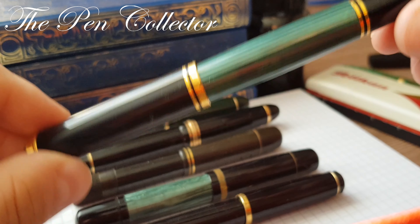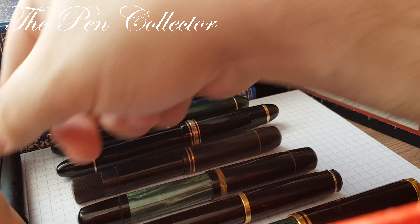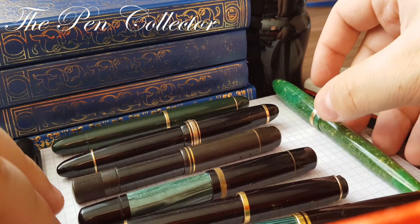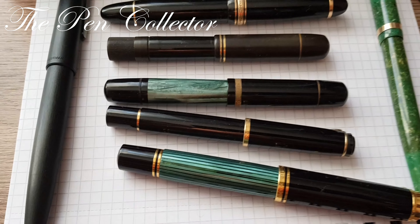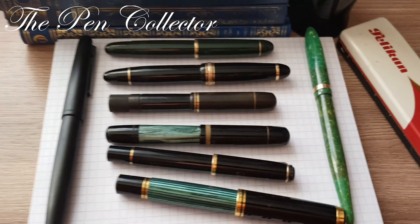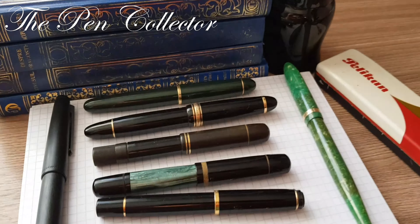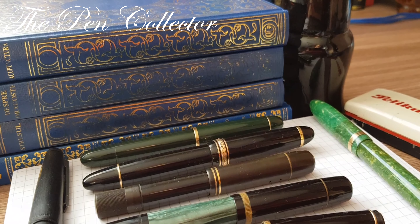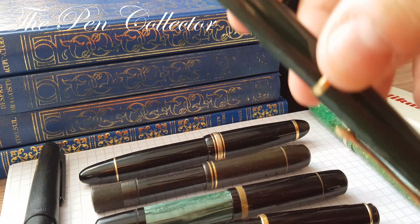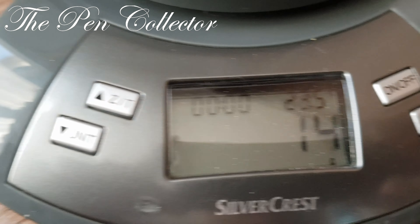I also have a Pelican M800, a Lamy 2000, and a vintage Scheffler Balance from the 30s for comparison. The M800 is quite big as you can see. I will also do a small weighting of this pen — momentarily without ink, it has 14 grams.